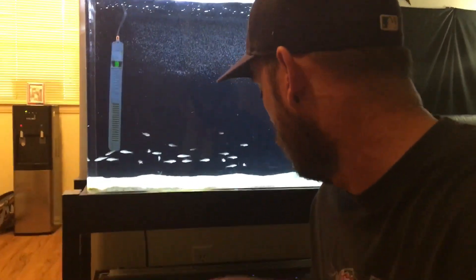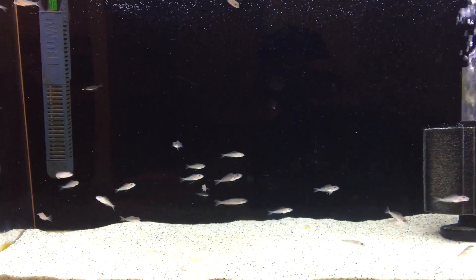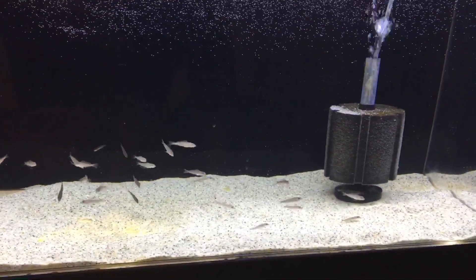The other day I got asked a question if I can do an update on the Xenotilapia melanogenis — the sand dwellers that I have the fry for — so that's what I'm going to do. I have moved them out of the 20-gallon and put them inside of the 29-gallon to grow out, and everything is going really well with them; they're all looking great.